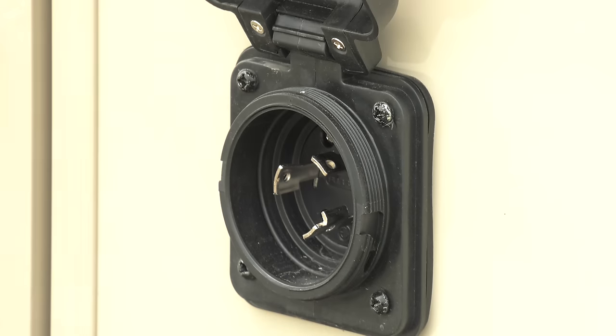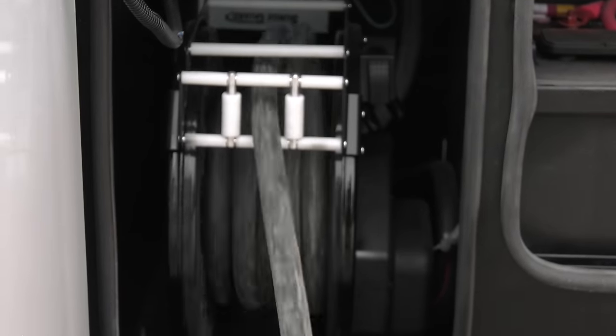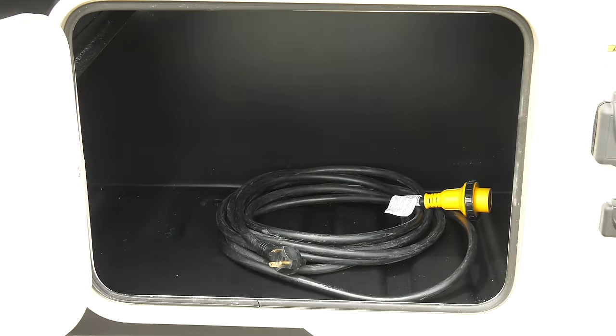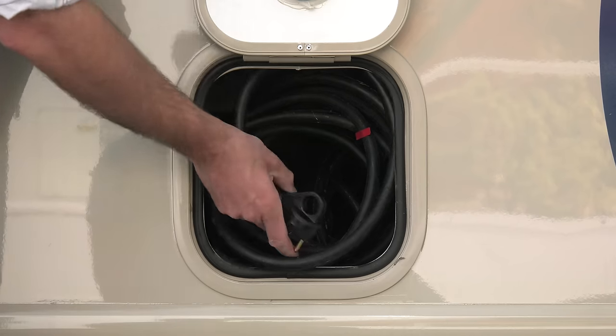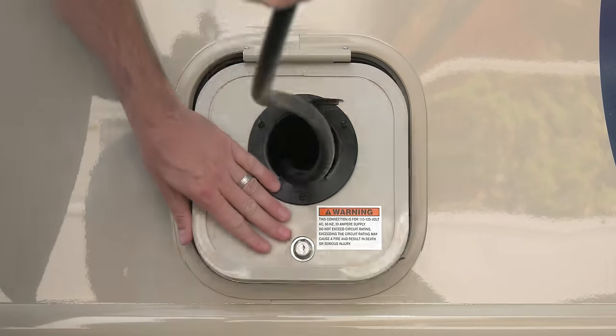You're going to find the electrical cord connection on the driver's side of the motorhome. Some models will have permanently attached cords while others offer a detachable marine style cord. If the cord is permanent, it should be located in a storage area near the rear of the motorhome.